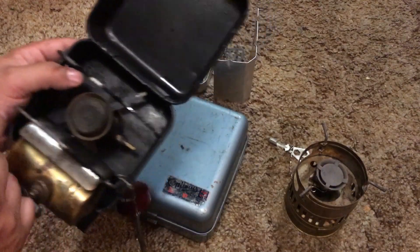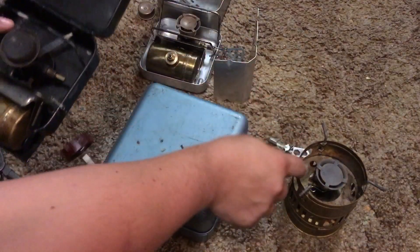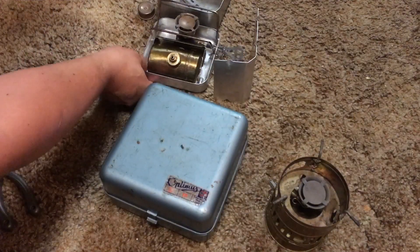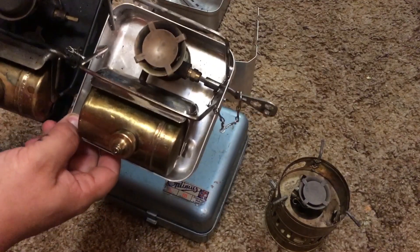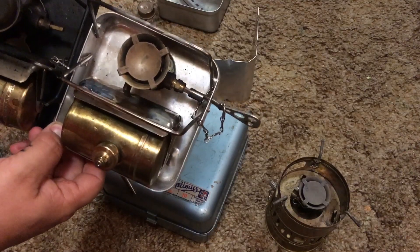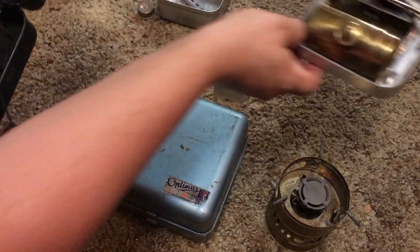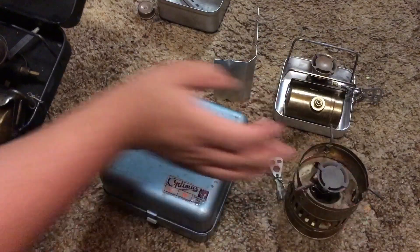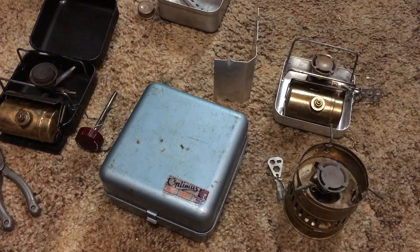Mine has this fancy cap on it. This burner on an 8R is exactly the same burner that you have on your 123R or your 99. These two are essentially exactly the same thing, just with a slightly different case. What these are — these are known as gasoline stoves, all three of these. They're gasoline stoves; they call them gasoline. I personally would recommend using white gas, Coleman fuel, or Crown fuel in them.